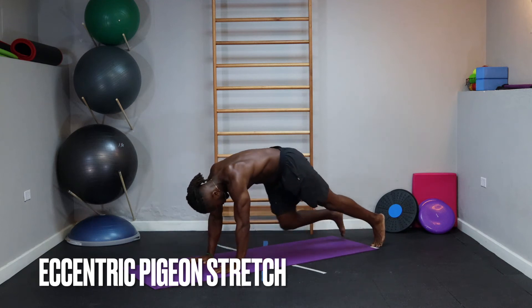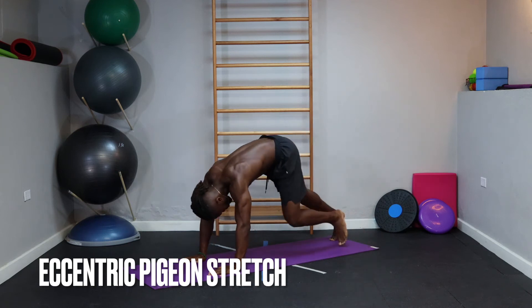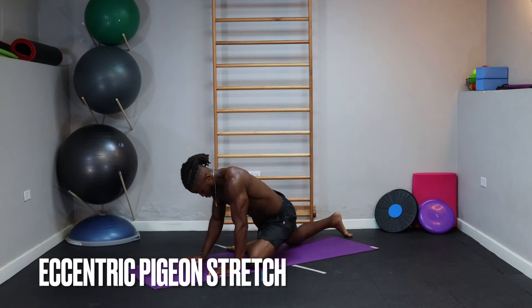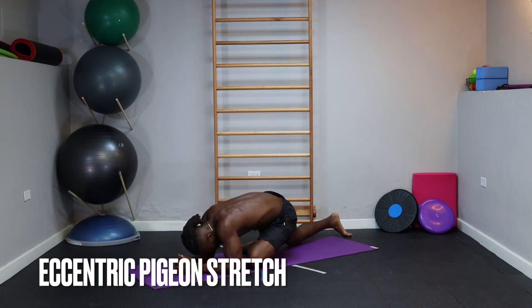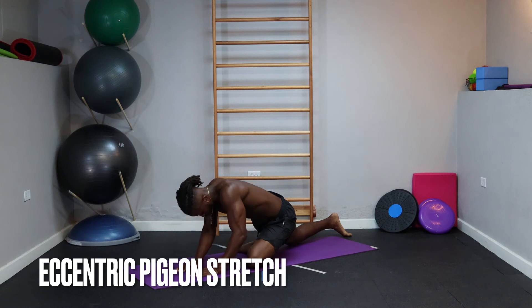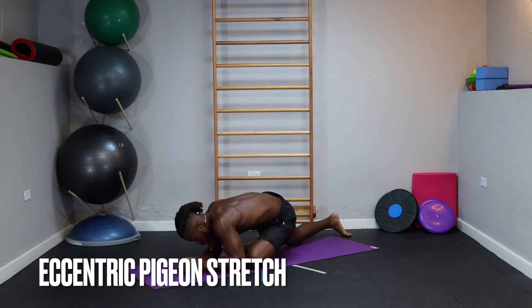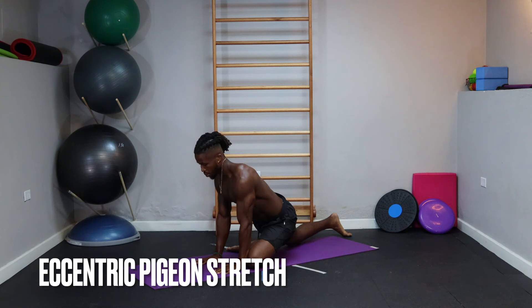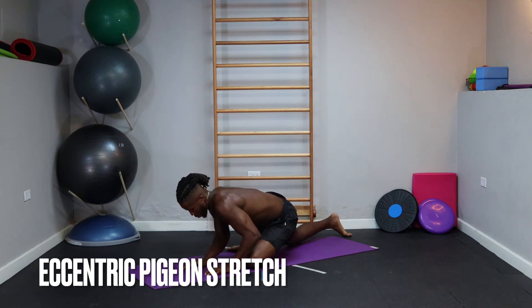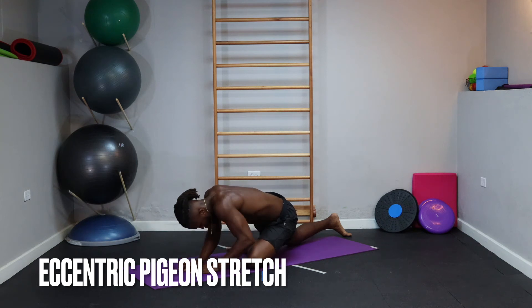Return to your down dog position and rinse and repeat this movement on the other side. Take time to get into that pigeon pose first — extend your back leg, chest proud, back flat, before you walk down into the stretch. We're going for three on this side as well. Be diligent to sink deeper into your hips every time you lower yourself down towards the ground, and take your time on the return back up to start.